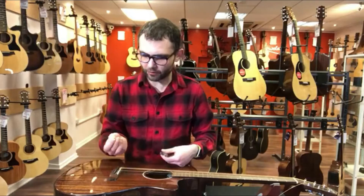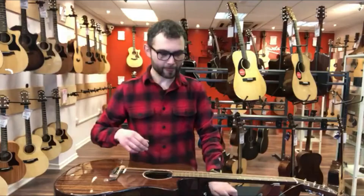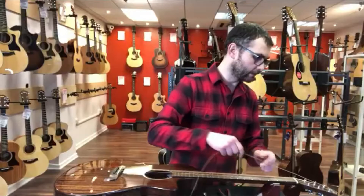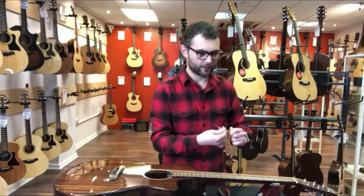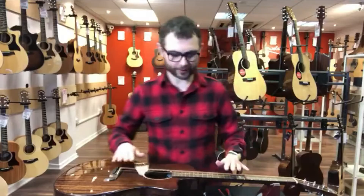Now the excess of the string with the ball end is out. We can lose that and then we need to remove the string from the tuning post. That's just unwinding that, like so — just discard the string. That's no use to us now.